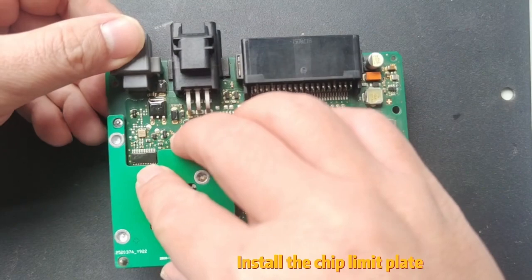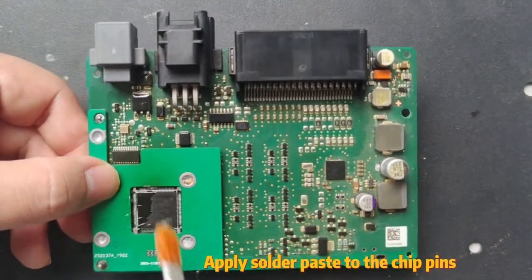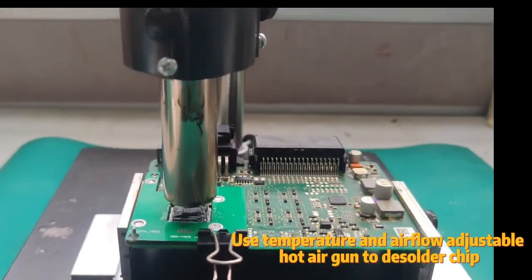Install the chip limit plate. Apply solder paste to the chip pins. Use a temperature and airflow adjustable hot air gun to solder the chip.